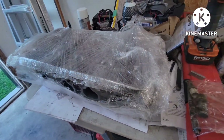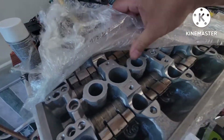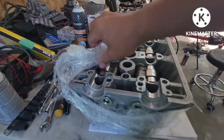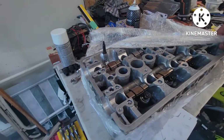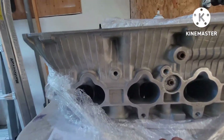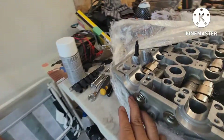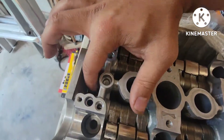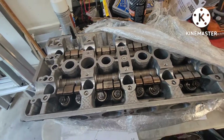The head here came in from the machine shop, nicely cleaned. Took it to the engine shop because they installed the new valve stem seals. They cleaned the ports, cleaned the valves, measured everything - said everything is good. Let's open this up and show you guys.